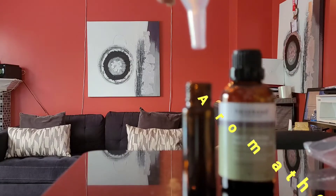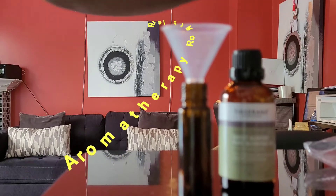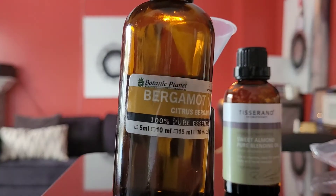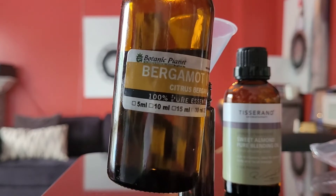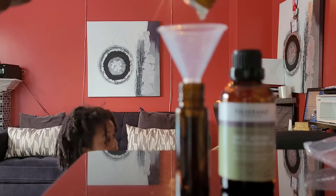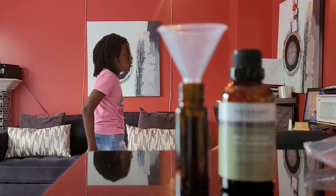Hi guys, welcome back to part two. We are making our personalized roller blend, and this is really simple. I want to quickly tell you that the scents the children and I chose were picked specifically with Andrew in mind. The great thing about using these different essential oils is that you can tailor them to your liking.